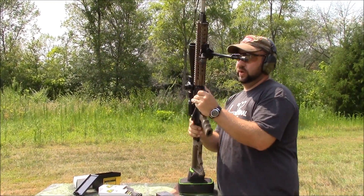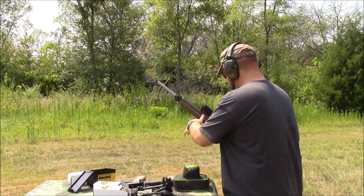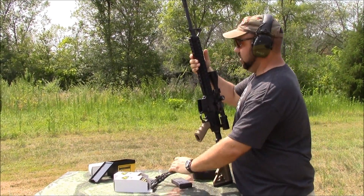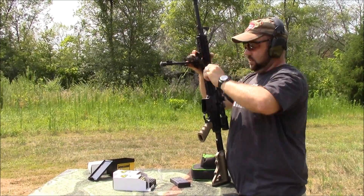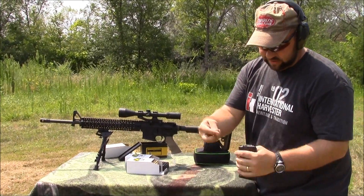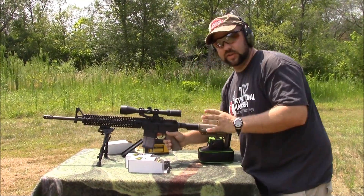That's with a 1-in-8 twist barrel. So we're going to take this off and now I'm going to shoot a 1-in-9 twist — still a 20 inch. We're still going to go off the bipod and try to keep everything about the same. We'll do the same test. First, we're going to start off with a 77 grain hollow point boat tail. This is a 1-in-9 twist 20 inch gun.